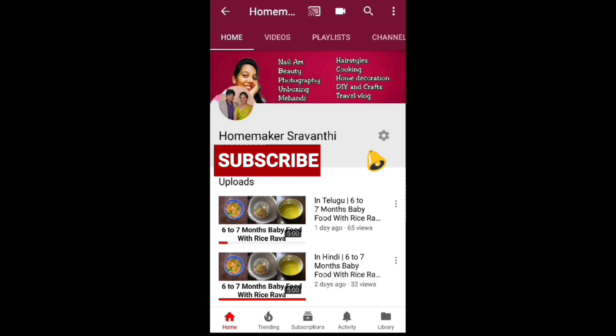Hi guys, welcome back to my channel. Subscribe to my channel and hit the bell button so that you can get all my video notifications. Let's get started.